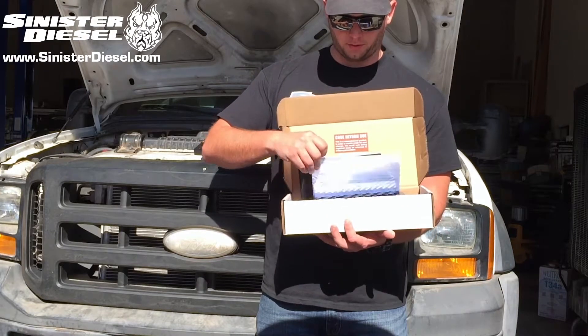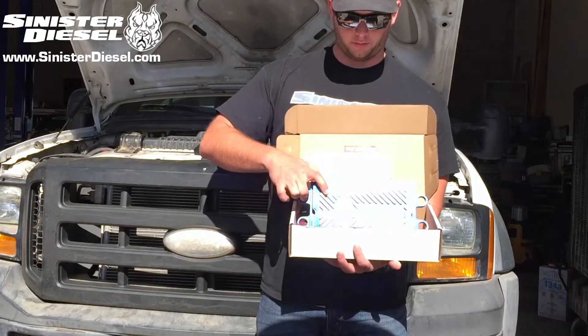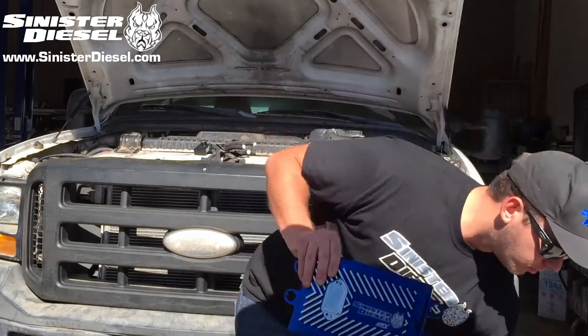In the box you will find the FICM itself, an instruction manual, a FICM core return form, and everything needed to install this FICM on your truck.